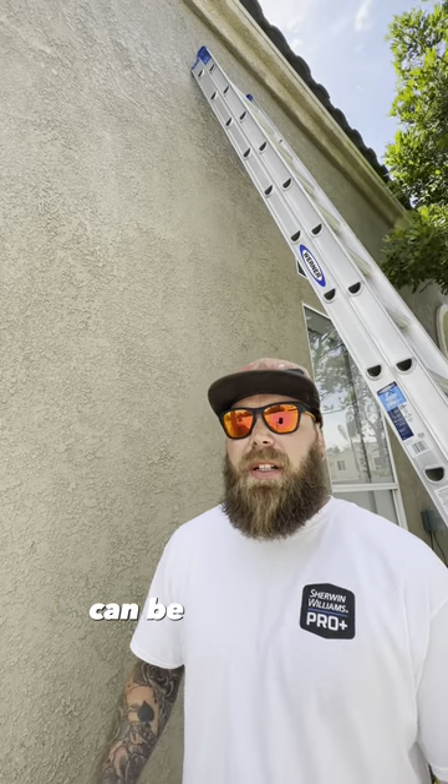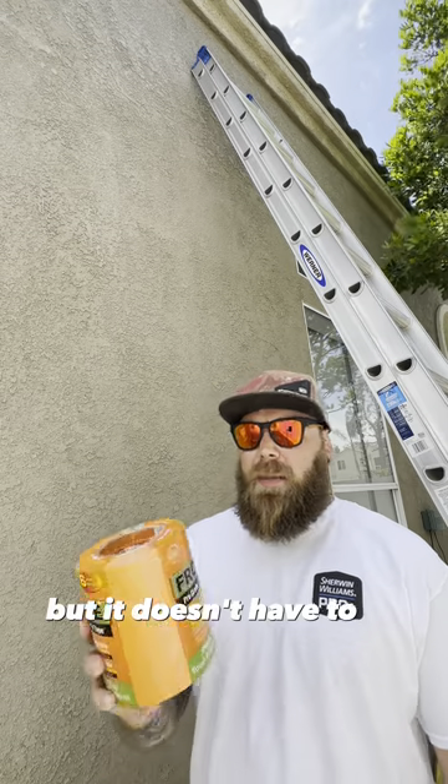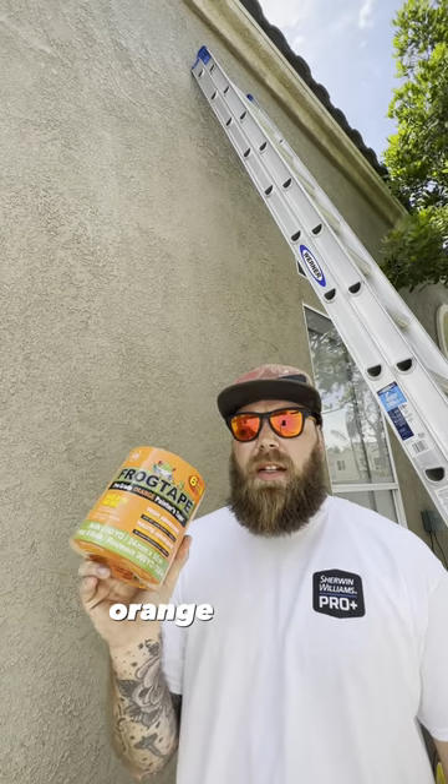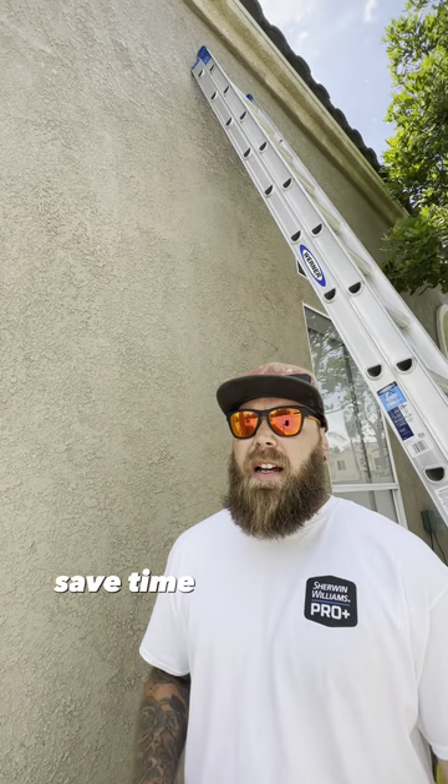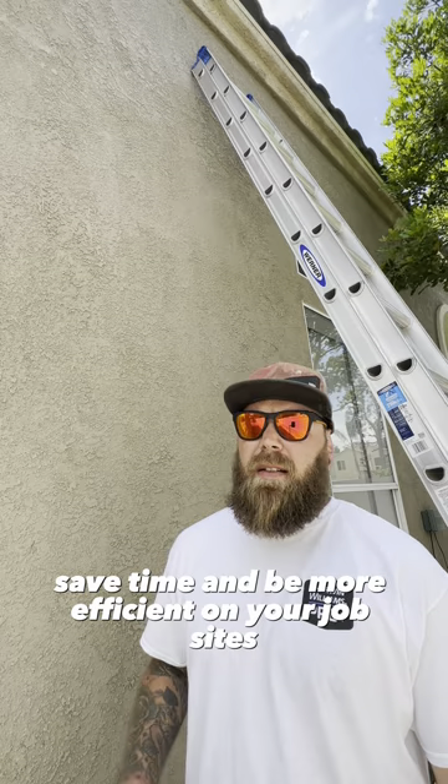Hey guys, Ryan from Roll With It here. I know painting straight lines on stucco can be a challenge, but it doesn't have to be. With the Frog Tape orange exterior high bond tape, a rag, and a 5-in-1, you can achieve straight lines to save time and be more efficient on your job sites. Let me show you how.